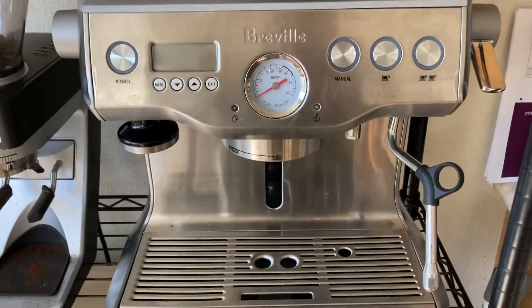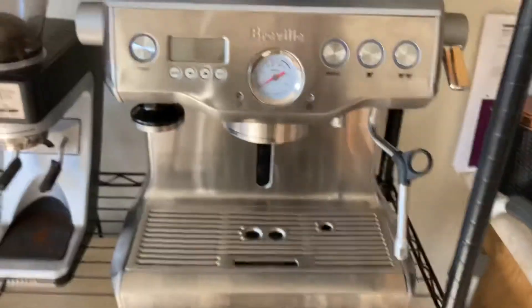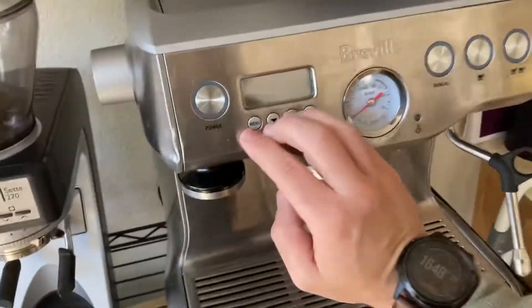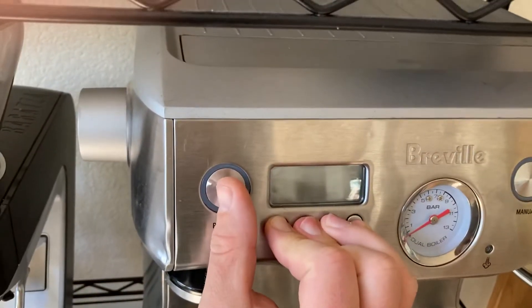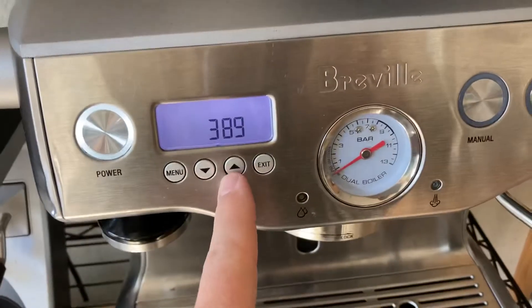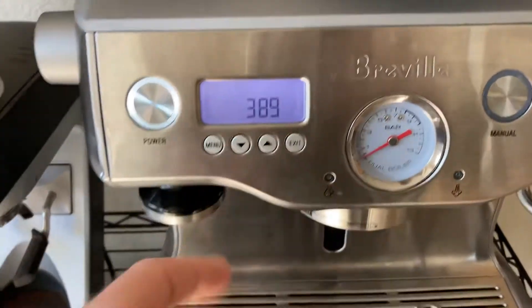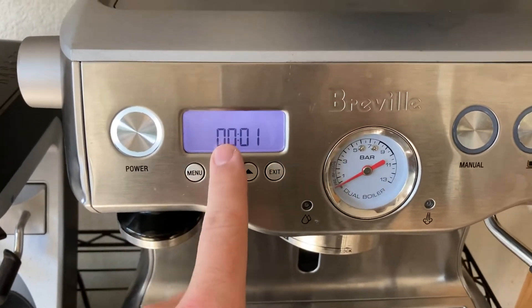This is going through the fault code menu on a Breville 900 XL. Press all four buttons — it shows 389, which is the number of shots pulled times 10. Hit menu to get to fault codes 0 through 12.